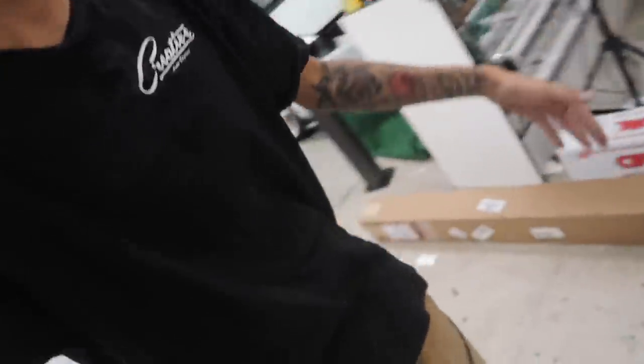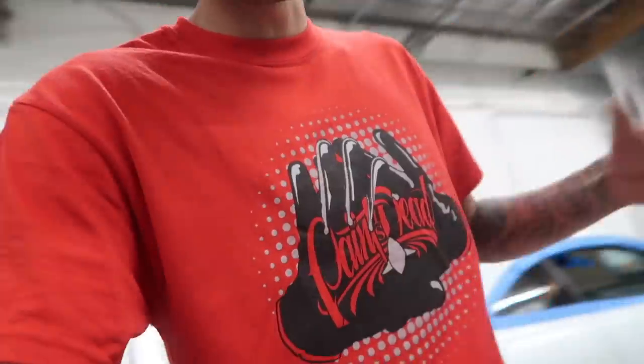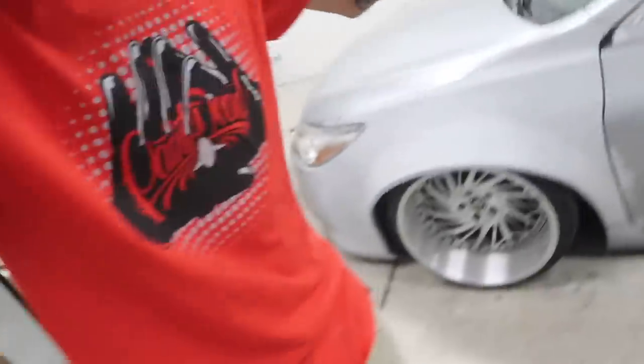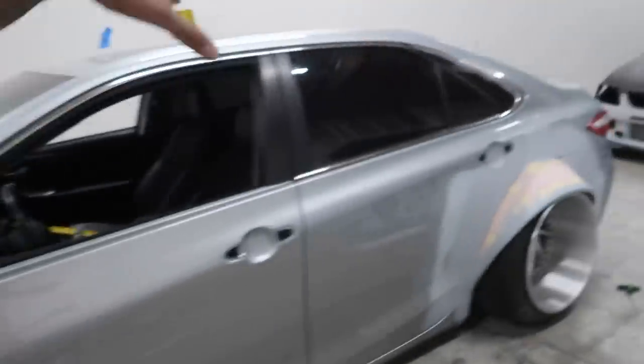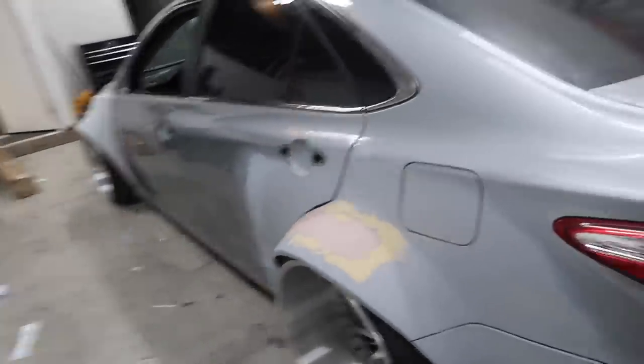I'm going to change into a cleaner pair of clothes since I have dust all over me from sanding. Shout out to Pain is Dead for sending me this outfit, and shout out to Five Star Enterprises — thank you for getting in contact with me and for the gloves. I use them on almost every vehicle I wrap. Got a fresh pair of clothes on, going to go ahead and start prepping everything, get all the dust from the sanding cleared, and let's start wrapping this thing.